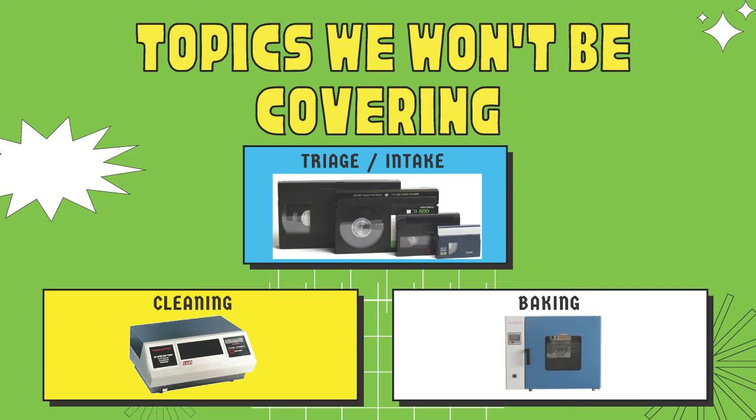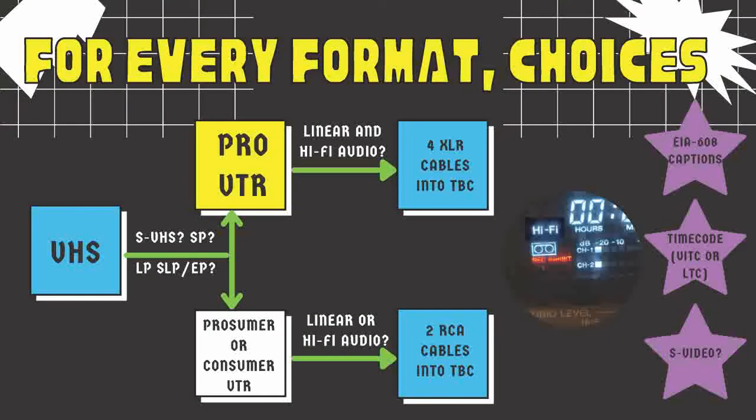There are important parts of this process I won't have time to delve into but wouldn't overlook: triage or intake - separating tapes based on qualities before you begin digitization; cleaning tapes, which is very important though cleaning machines like the RTI are very expensive and hard to come by. Baking is more cost-effective - I've had a lot of luck with a food dehydrator for tapes suffering from sticky shed syndrome or soft binder syndrome. Pop them in for 24 hours and you can get much better results.